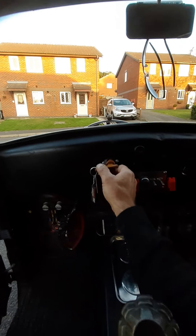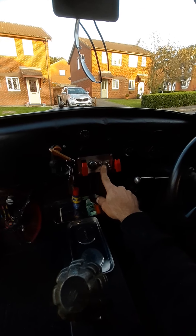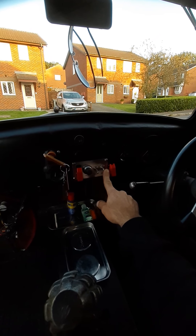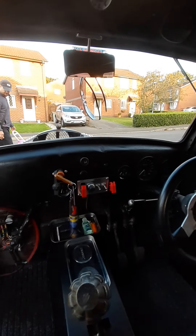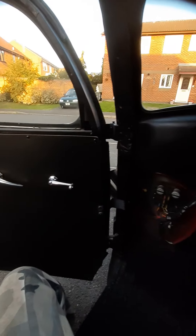So let me just switch that off there. We've got this switch here which is the radiator fan, and this one is electronic overdrive. And that is about it really. There isn't a lot to the car, but as you can see, it is all there.